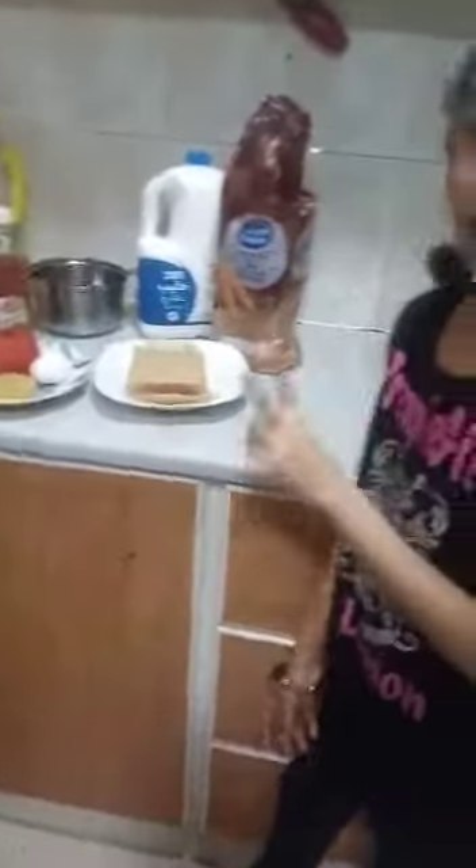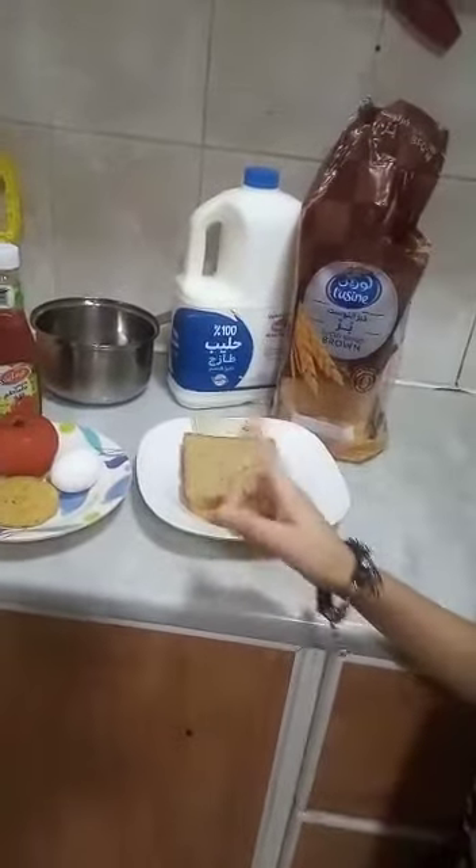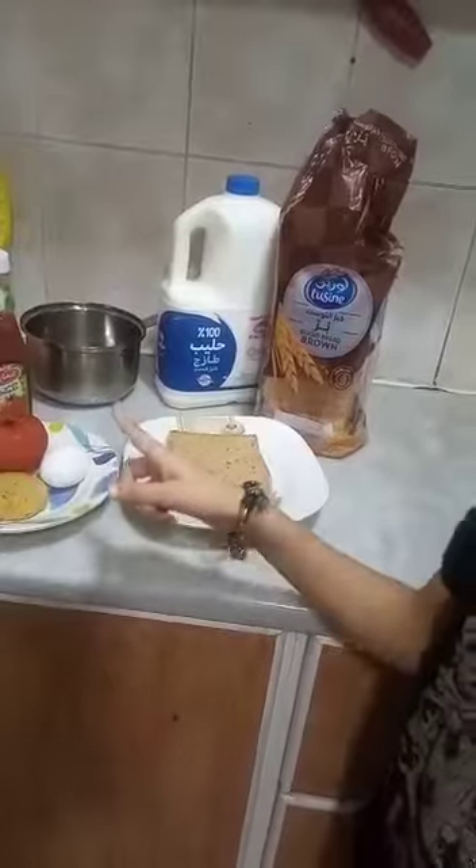My ingredients are two slices of bread, one egg and one shami kebab, a tomato, ketchup and mayonnaise. And of course milk for the tea.